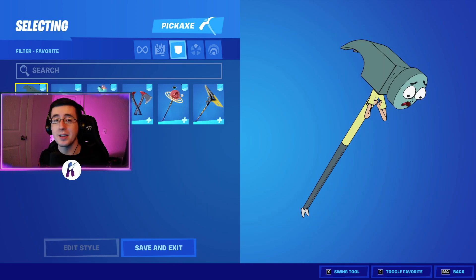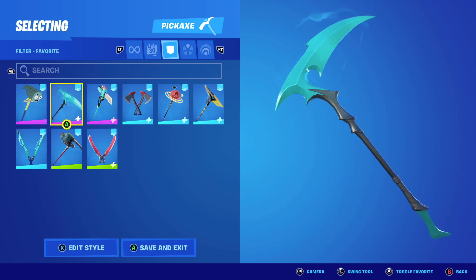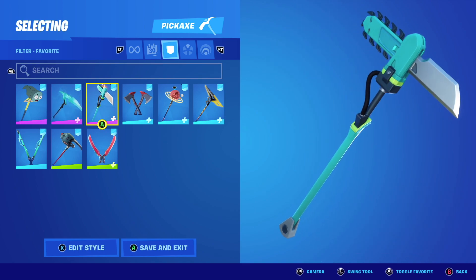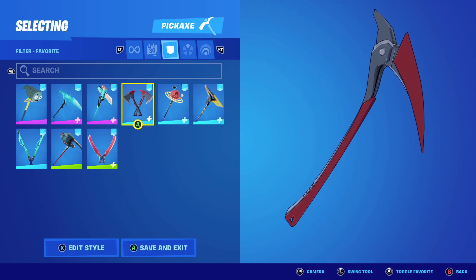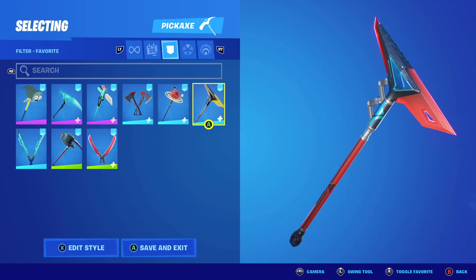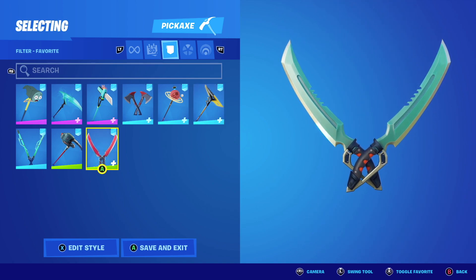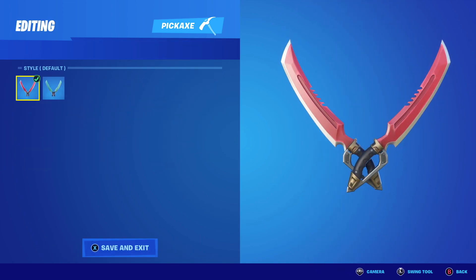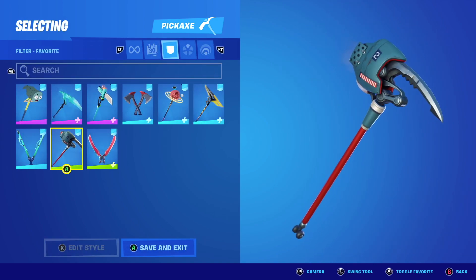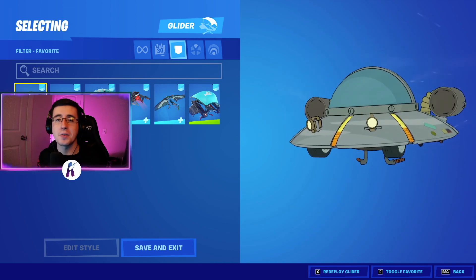After the skins, we now have our pickaxes.